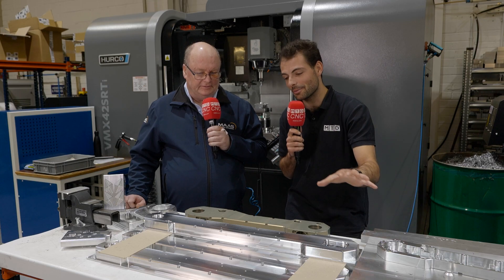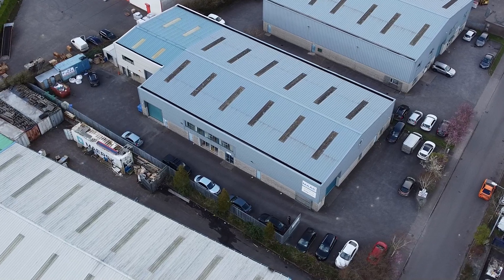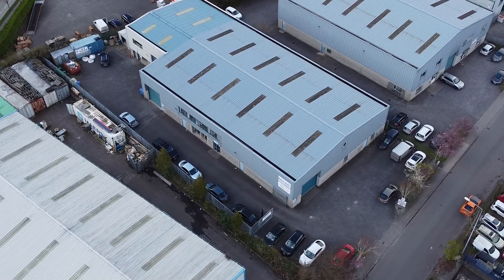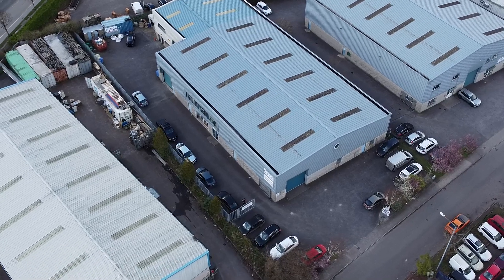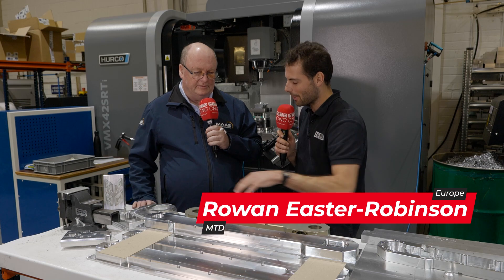Look at the wide array of components here — we're going to be talking about these. We're here at Mass Precision Engineering in Cork, Ireland, which is the home of medical, electronics, loads of high-tech stuff happening in this area. And here at Mass, Dale, you're making all of these components.